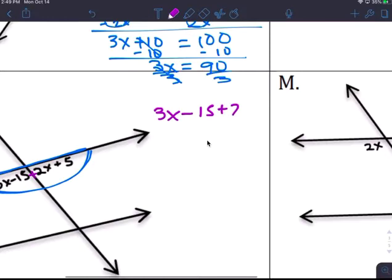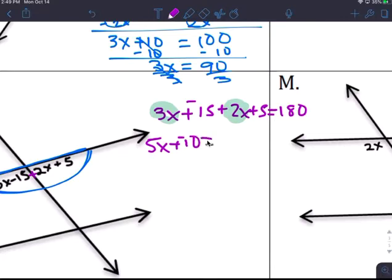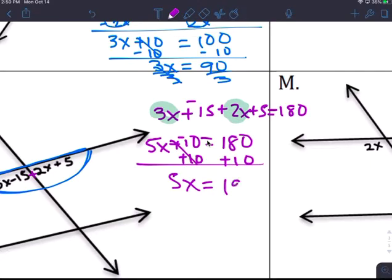So you add 3x minus 15 plus 2x plus 5 equals 180. Combine like terms: you get 5x, and the constants give you negative 10 equals 180.